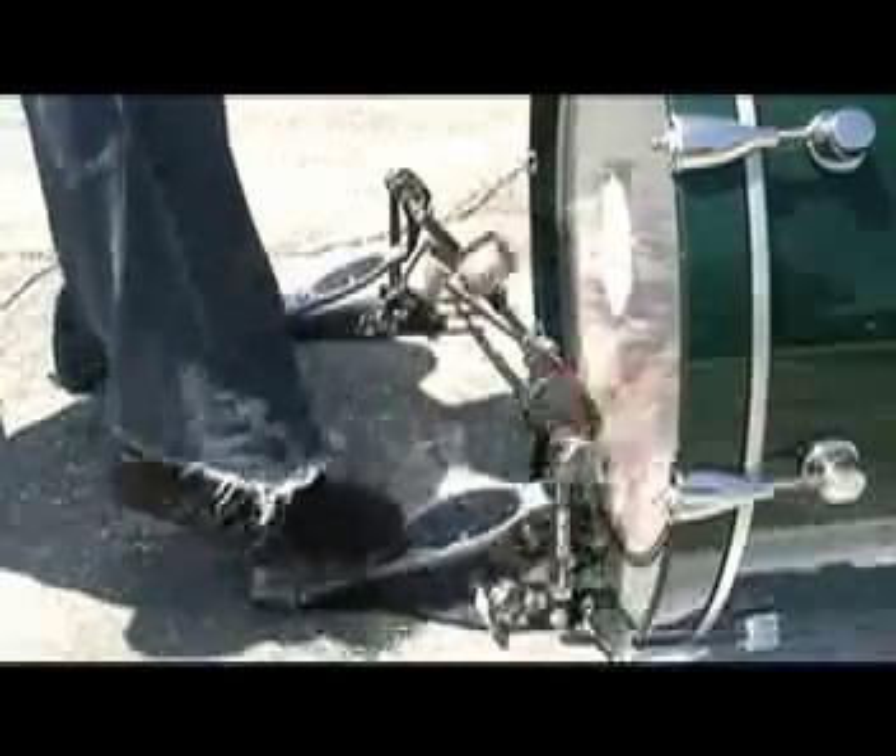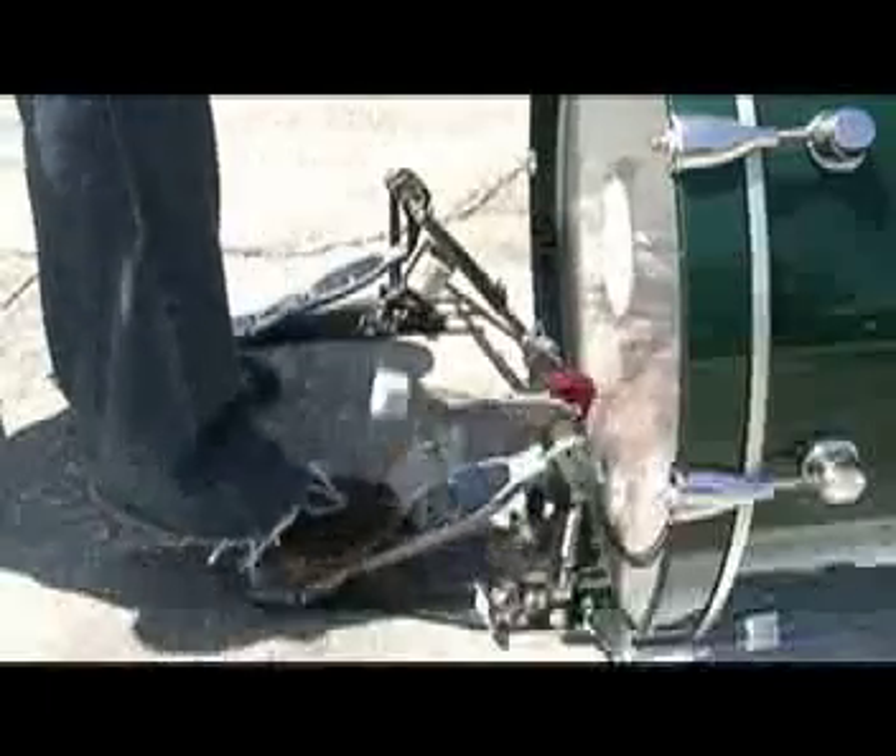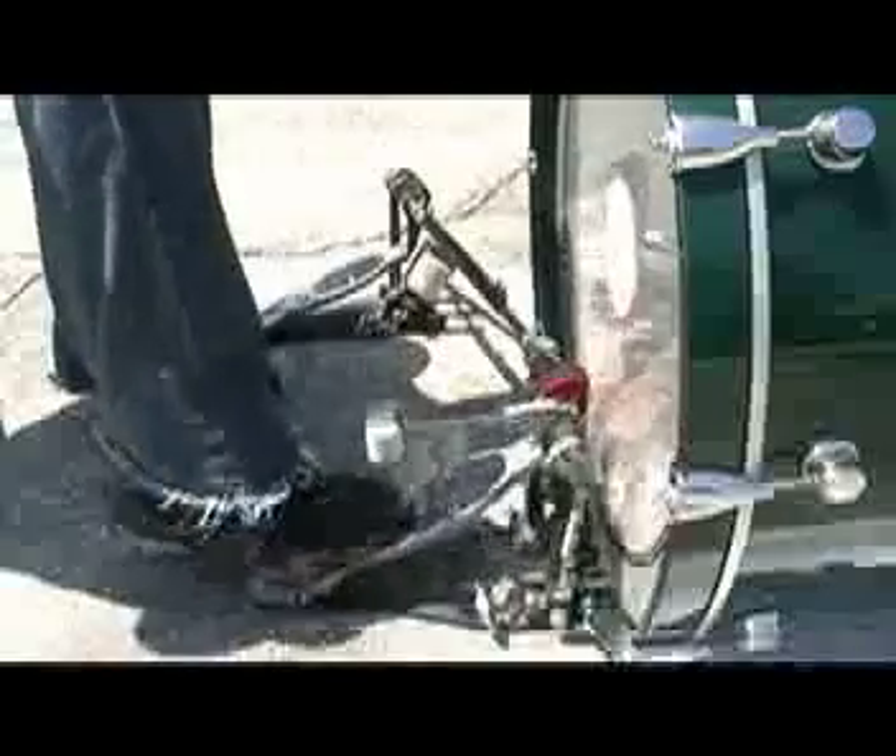I begin at the heel up position with the beater against the head. Then I drop my heel down to almost heel down and it manipulates a stroke from the front of my foot. I then step up on the front of my toes giving a second stroke. It's the push-pull of foot techniques.